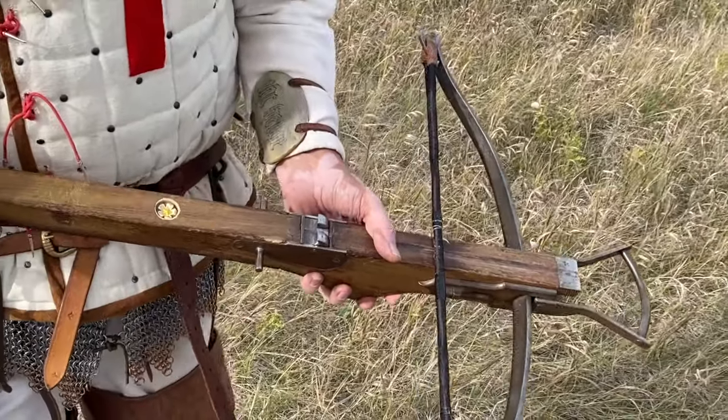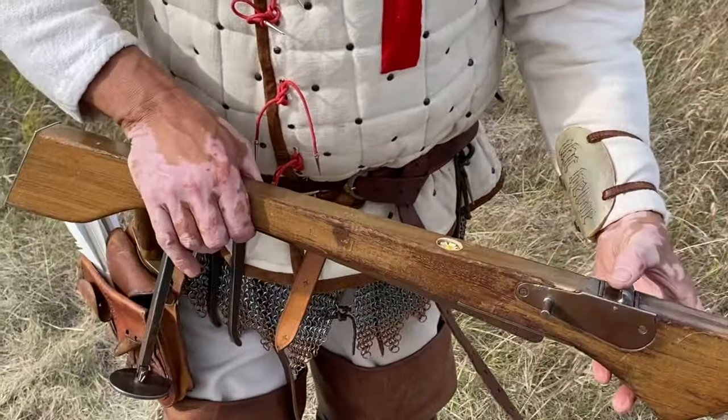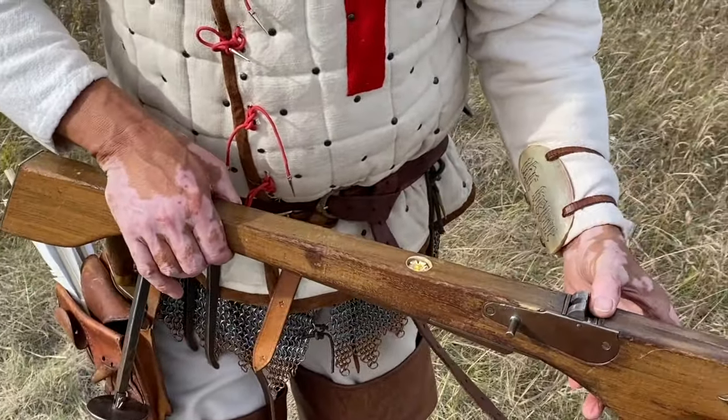So what you do is depress the trigger, bring the nut forward. You then take out your goat's foot lever, hook it on, make sure everything's right, bring it back, and you hear a click.